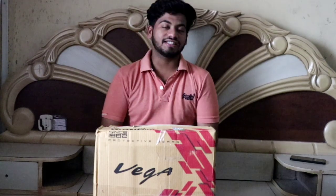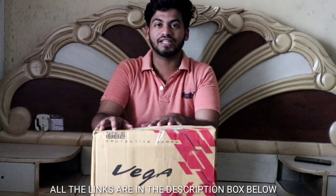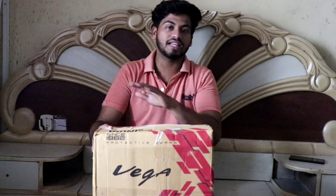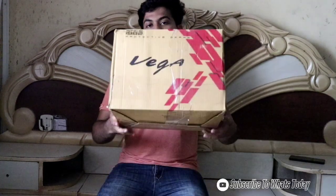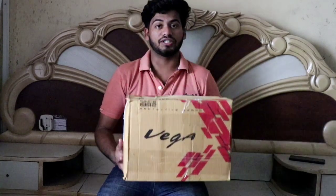Hello guys, namaste, namaskar, sat sri akal, and welcome back to my YouTube channel. As you all know, the Great Indian Sale is going on Amazon, so like everyone else, I also ordered some things. So without wasting time, let's quickly do the unboxing. From the title you must have already understood, so let's unbox it.